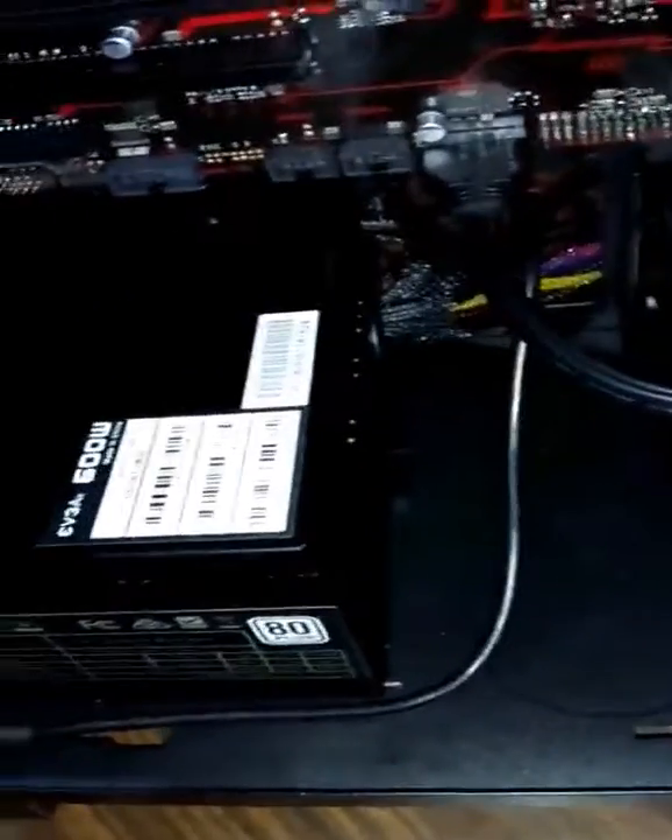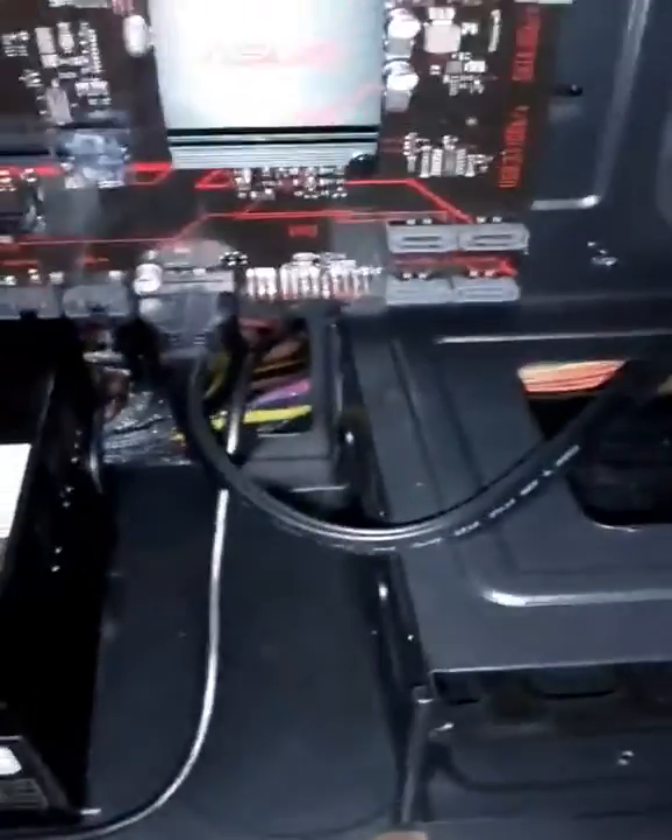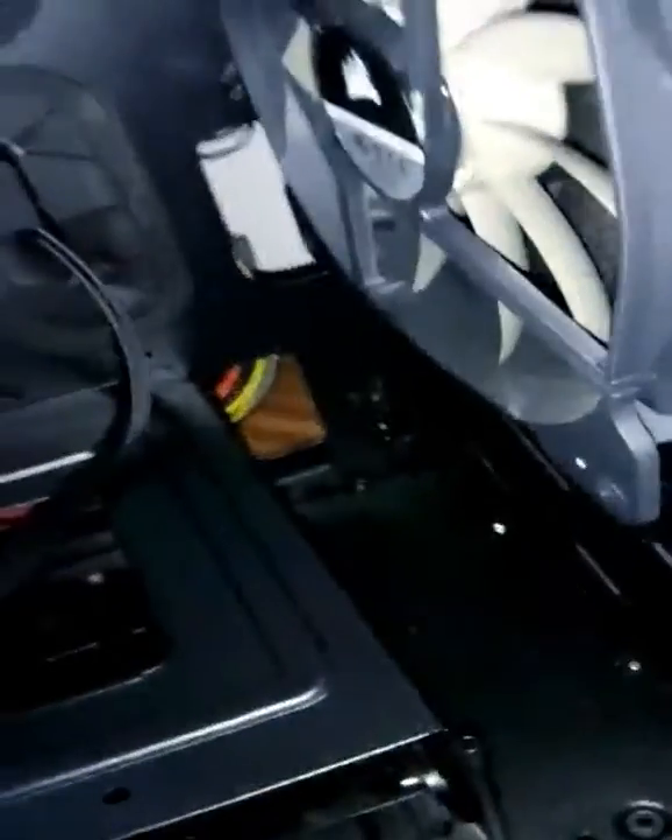I wanted to thank every single one of you for sticking with me — with my channel, my art, on Twitter, and everywhere else. I really want to thank you all for sticking with me this year and all the previous years. Thanks to you I could build this entire thing. Look at the RAM — isn't it cute?